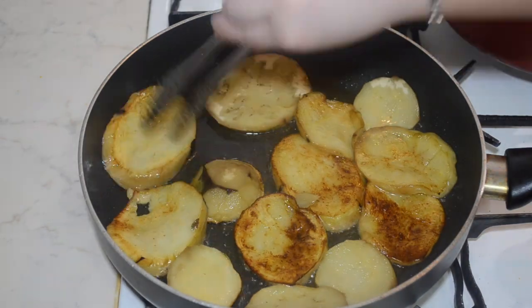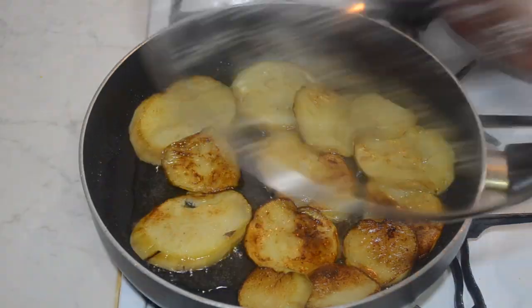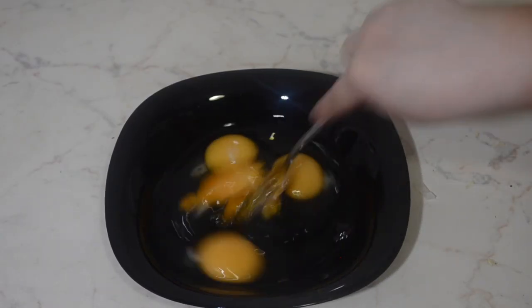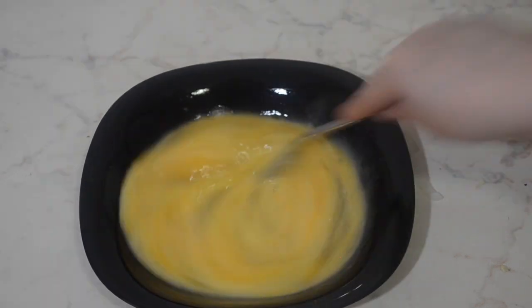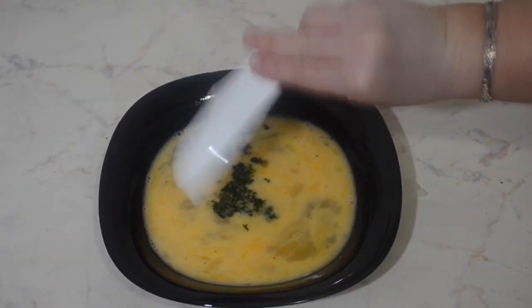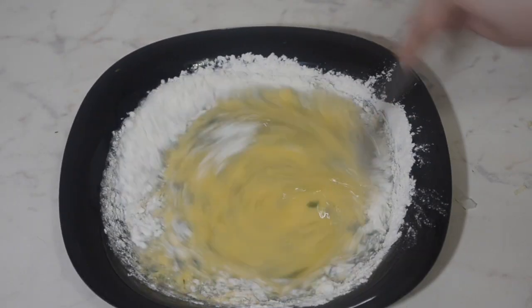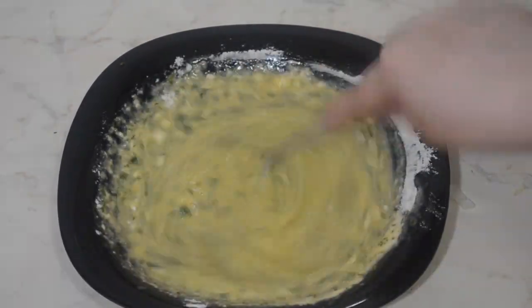While the aubergines are cooking we can move on to making the egg mixture. Break 4 eggs into a bowl and mix, then add the parsley, flour, and give it a good mix making sure there are no clumps.